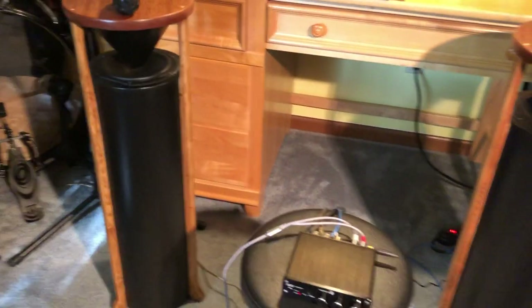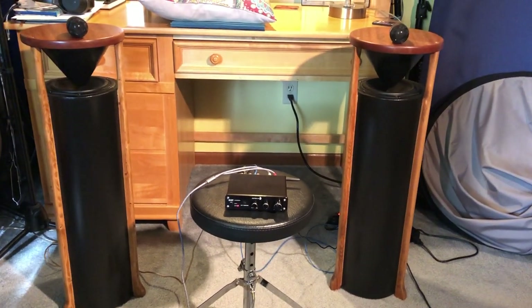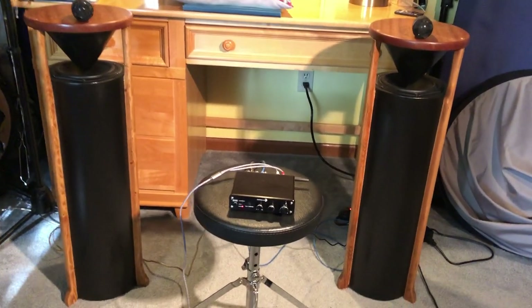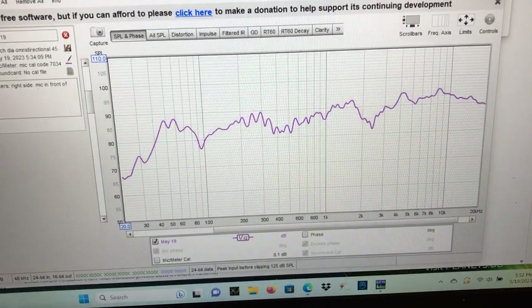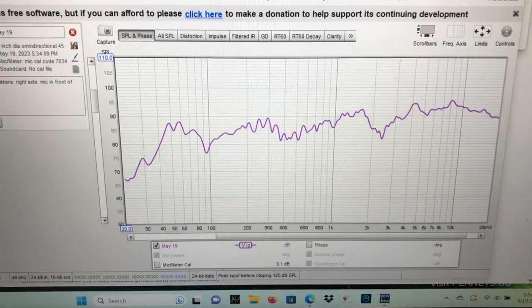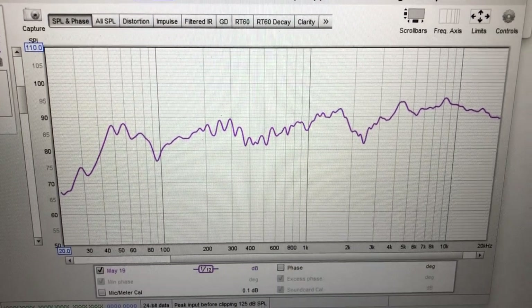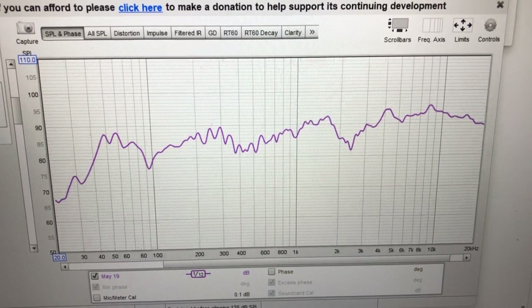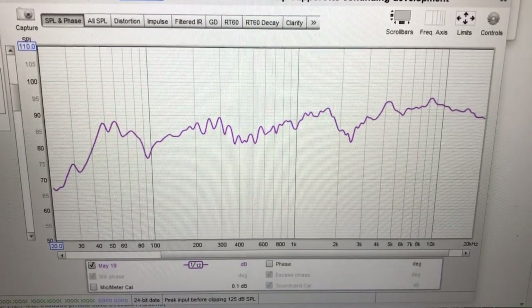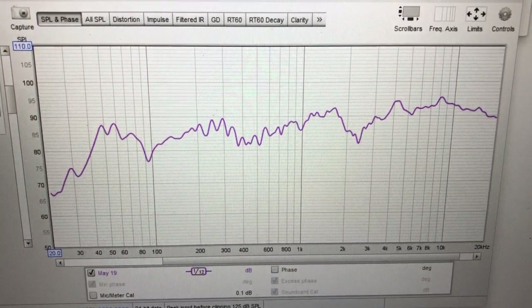They turned out gorgeous. They sound great, and I'm here to give a demo of that. Here is a sound test, a frequency sweep for one of the speakers, and it shows really good response down to about 40 hertz, which is pretty good. And a gently, slightly rising response, which is preferable for most listeners and for most speaker builds.